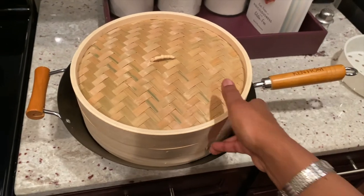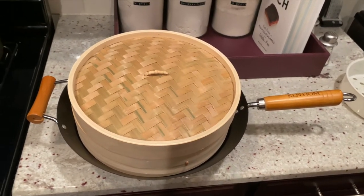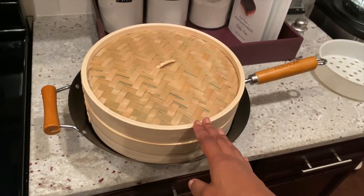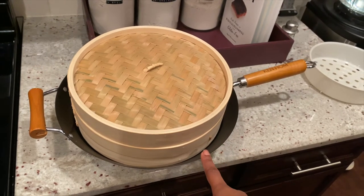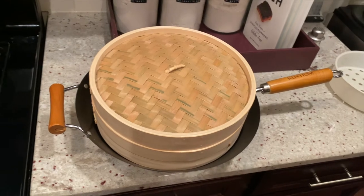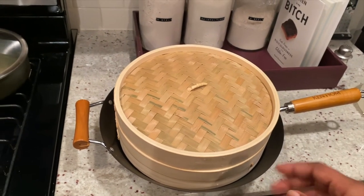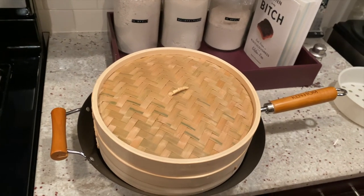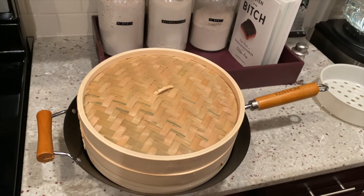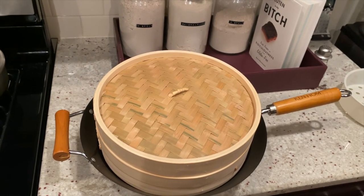I'm gonna try to cook with this this week and let you guys know how it is. I'll actually link everything in the description box — I'll link the one that comes with the wok and the option to buy it separately. I believe the one that comes with the wok is only $60, which I thought was pretty good. I'll link everything for you guys so you can check it out, and I'll let you guys know what I think when I try it out this week. Alright guys, talk to you soon!